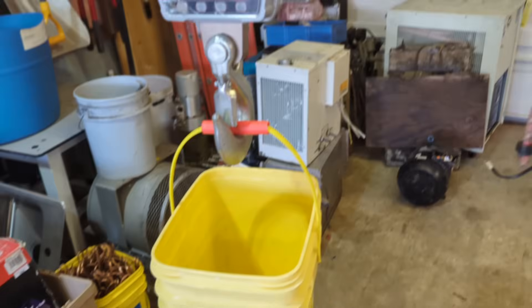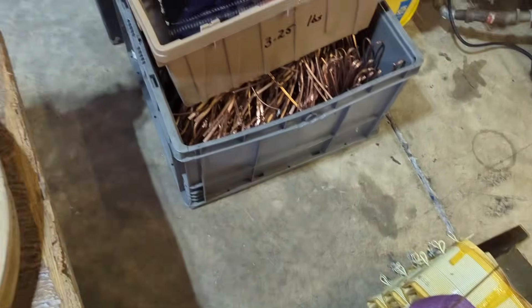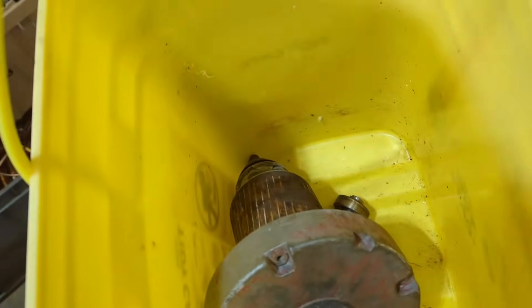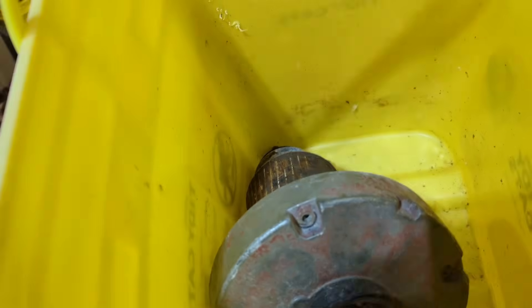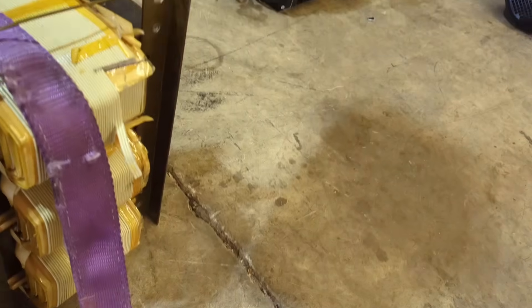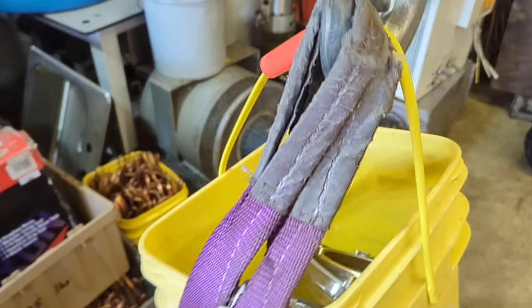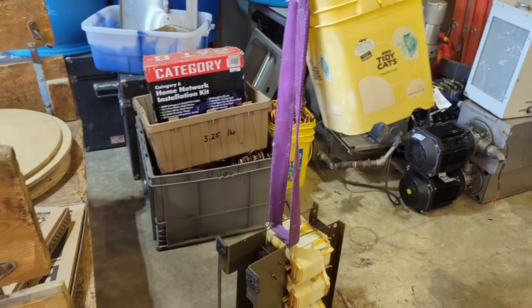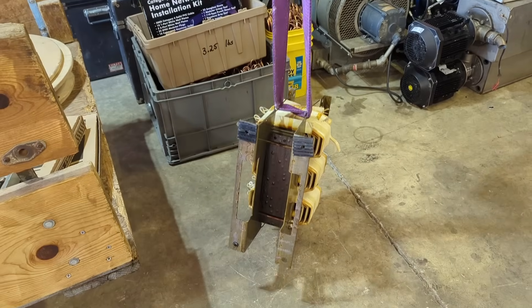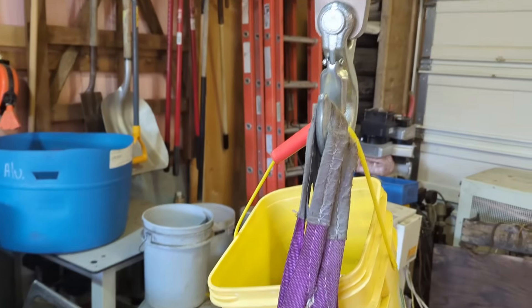Before we go and extract this aluminum I'm just going to weigh it up. I've got this bucket on here with it tear-weighted out. I'm going to throw all these rotors in the bucket - these came out of a ceiling fan, same concept, aluminum wrapped in a steel frame. We're at 25-26 pounds there. Let's hook up this transformer. The transformer is off the ground - all right, so we have 161 pounds of steel total that would just go to shred normally.